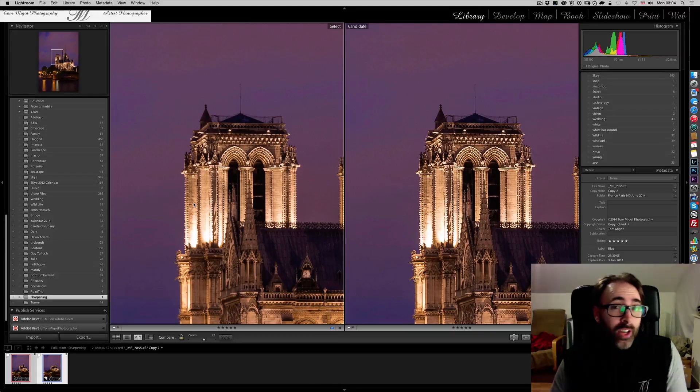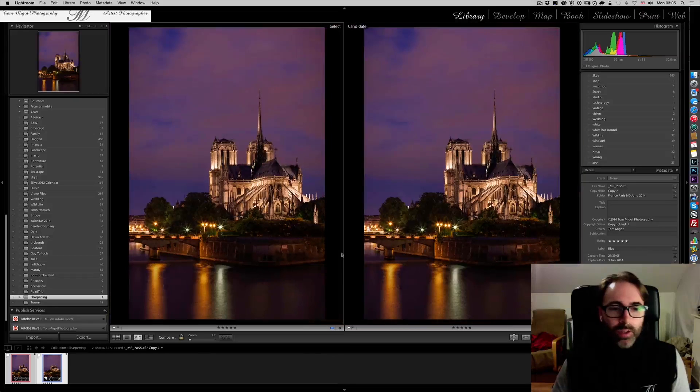Although the one on the left — if I had shown it to you first, you would have said it's actually pretty sharp and you can see all the detail. But you do need to have a correct, well-exposed, well-focused image to start with; otherwise it's not worth it. So how do we go from left to right? Let me show you.